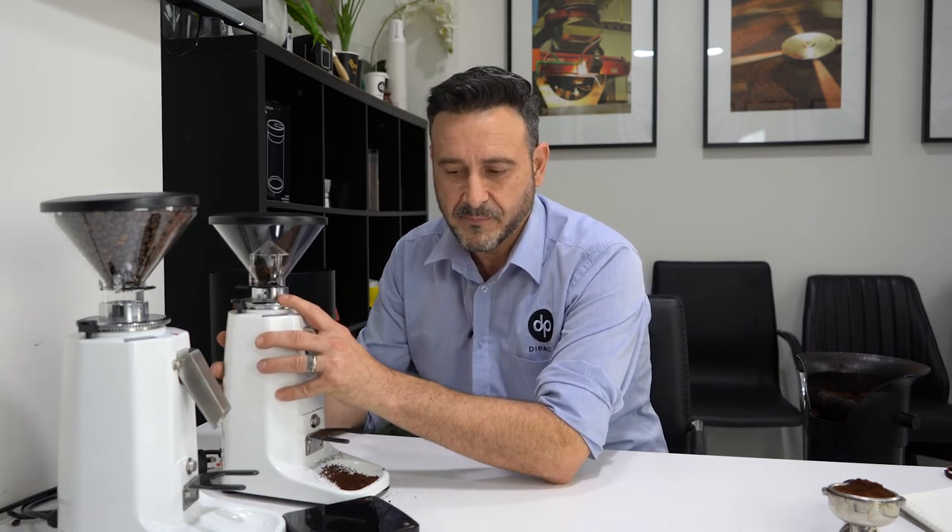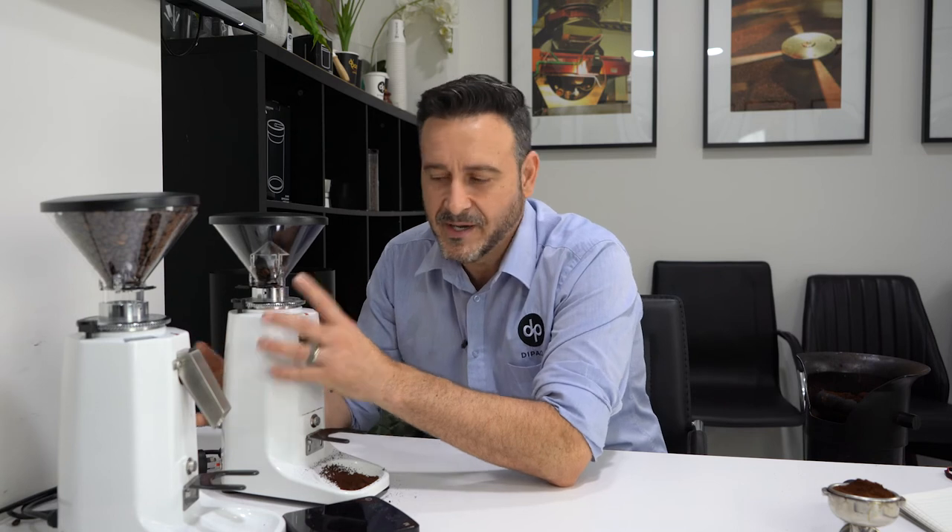I want to state that these are made in China. A lot of people are deterred by that, but some of the greatest products we buy are made in China — the holy grail of grinders, the Niche, is made in China; Apple phones are made in China. These are a product made well, from the Precision brand, assembled in China.